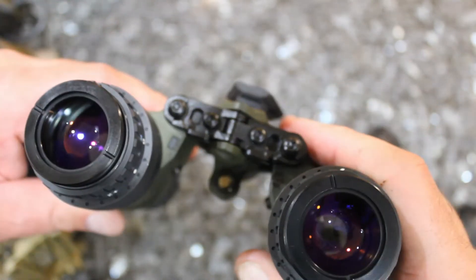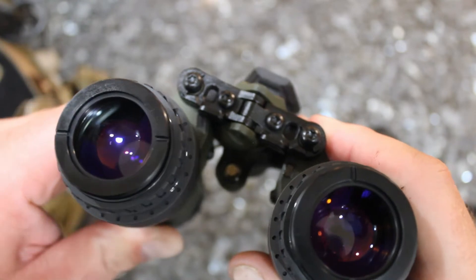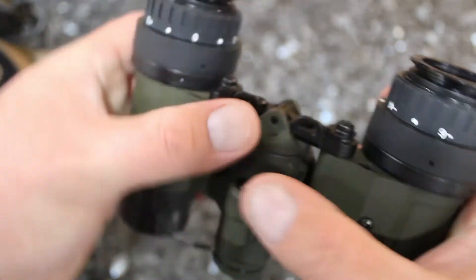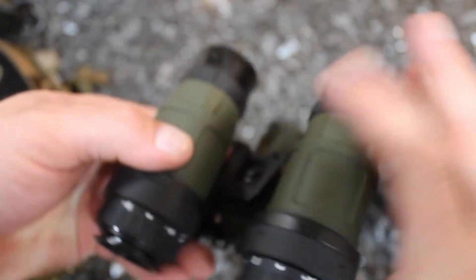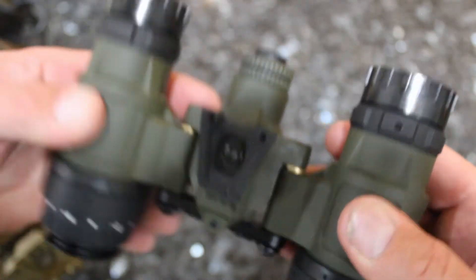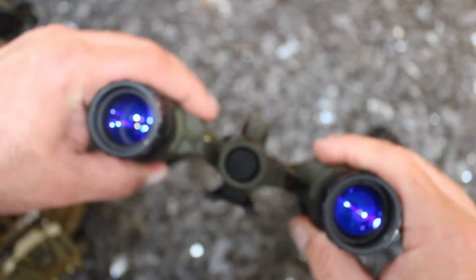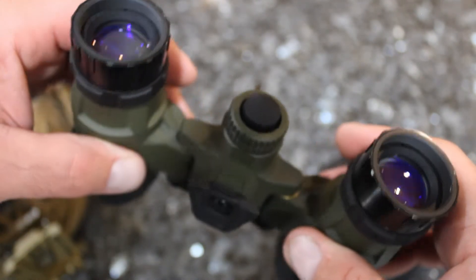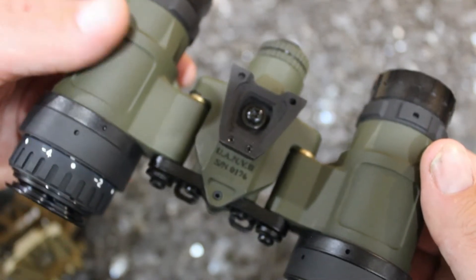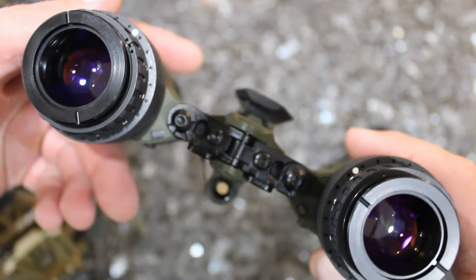These come in several different colors from the factory. They have a matte black, a naked black which is just the actual nylon as it comes out of the printer after post-processing, a matte OD which is what I'm holding here, and a matte coyote. All the colors look really good. The fit and finish is nice — in the hand it feels quality, with a good texture for grip if you have wet hands.